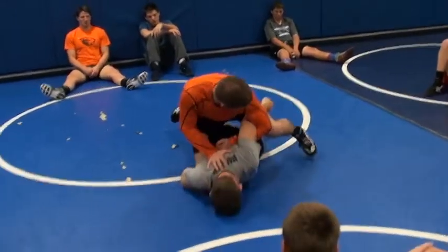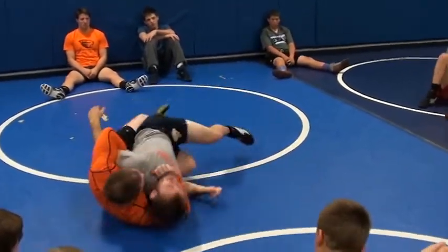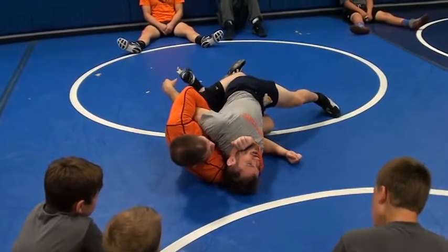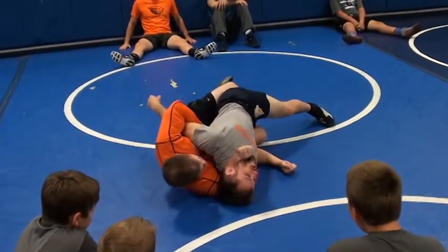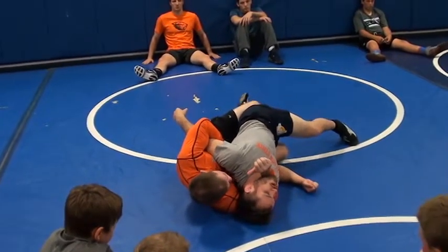Push his shoulder down here. Push it down. Unlock this. All I'm doing, I'm taking him this way. He's still in the butt. Blocking him from coming into me. Just right here, keeping this tight. Get this arm. You're not going to pin him here.